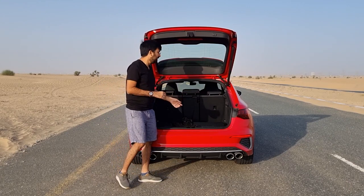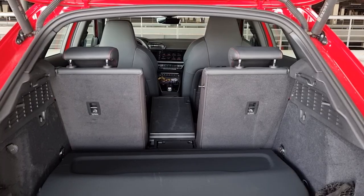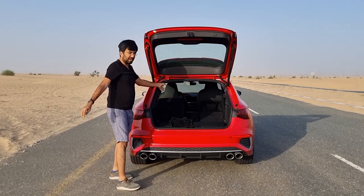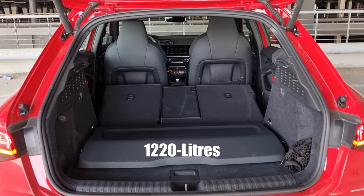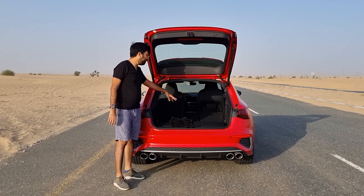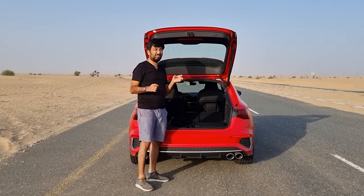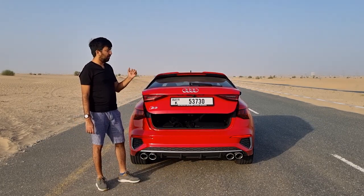The rear seats fold in a 40/20/40 ratio using levers in the boot — you can fold just the middle armrest for longer objects. With the rear seats fully folded you can fit 1,220 liters of luggage. The boot floor is flat with no step between it and the folded seat, making it easy to slide objects in and out. The lip is very small, so loading is easy, and the tailgate is motorized.